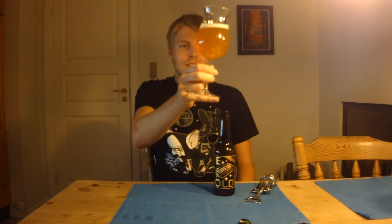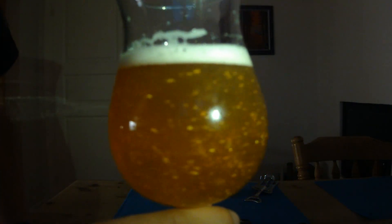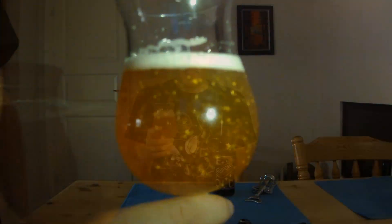Here we got it poured, and it's a hazy pale orange color with flakes of gold in it, whitish head. Let's check out the aroma on the Naparbier and Mikkeller We Brew Gold.